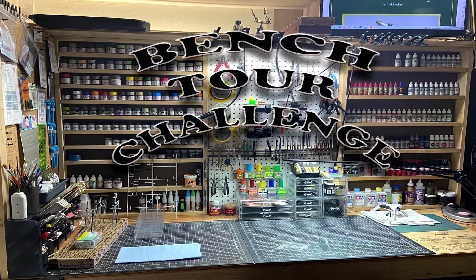Hey everyone, Joe here. I just wanted to do a video for Brian over at GotFuel's model car garage, his workbench challenge. I figured I'd throw one together because these have gone around in the past. It's nothing new, but I never participated in one.